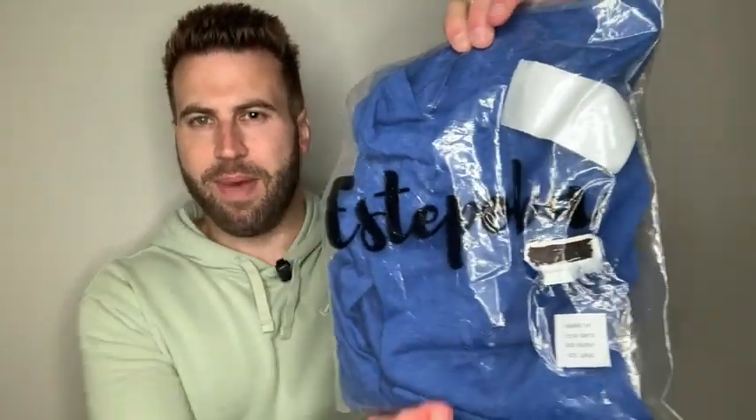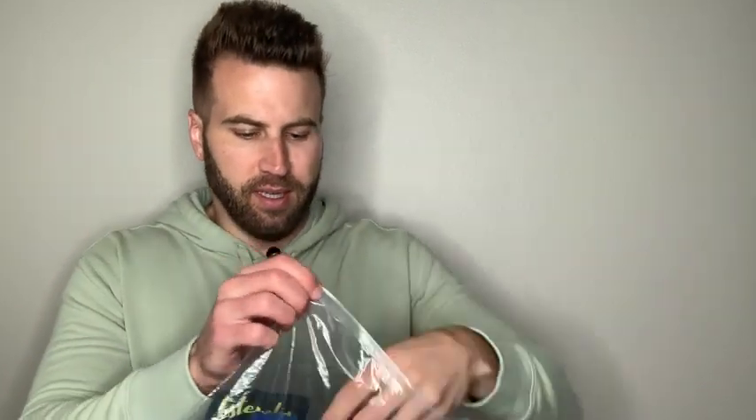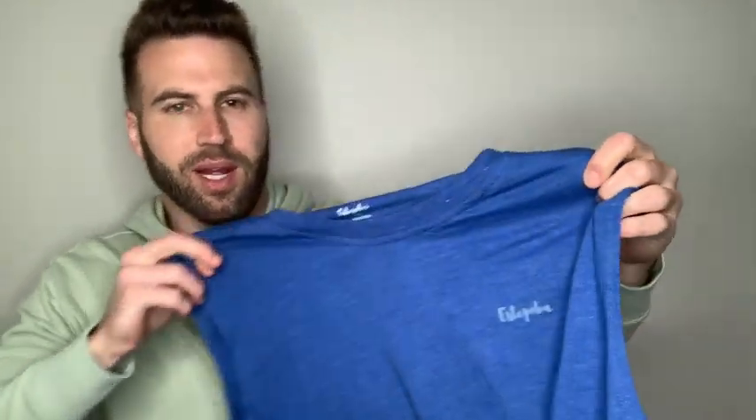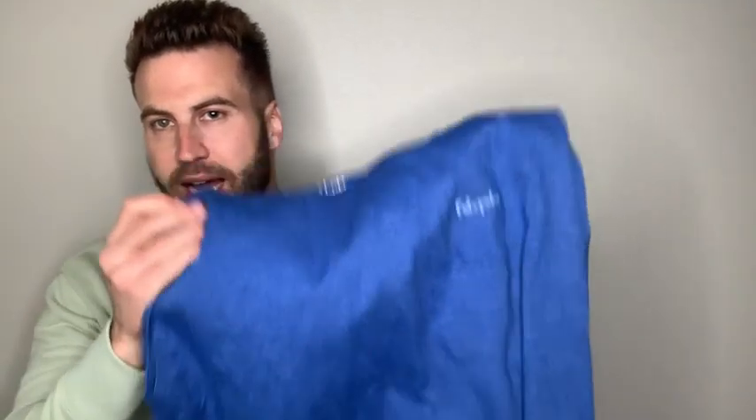I got a new tank top — the men's Estepoba muscle athletic tank top in heather blue, and I'm super excited about it. I ordered it one size bigger than I normally wear, just to try it out. It has a nice little logo and is made of 55% cotton and 45% polyester microfiber material — breathable and soft to the skin, which is just the way I like them.